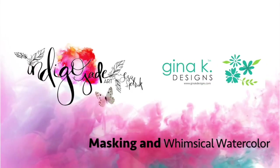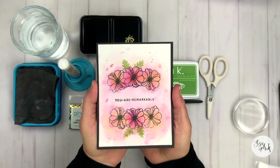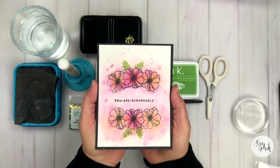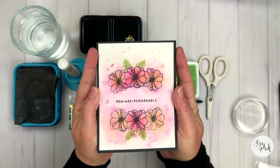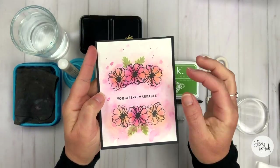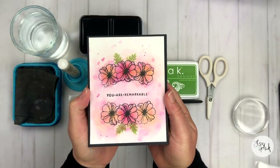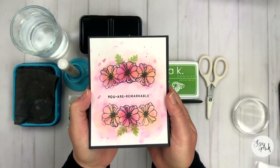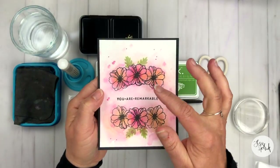Hi friends, it's Lisa Hettrick, illustrator for Gina K Designs, and I'm so grateful you could join me today. I have a really fun card that I'm going to share today that uses masking, and we're going to do some whimsical watercoloring with a lot of water and a lot of paint to just kind of create this bright and vibrant floral card.